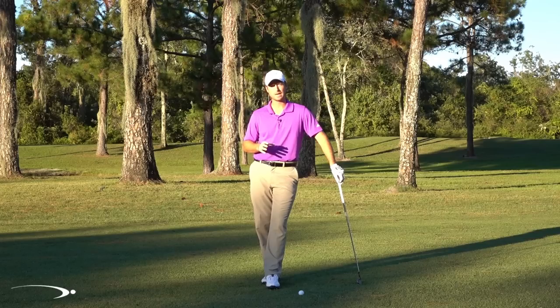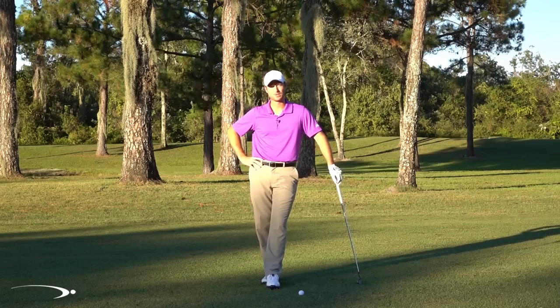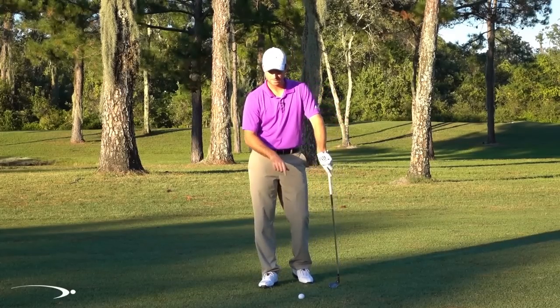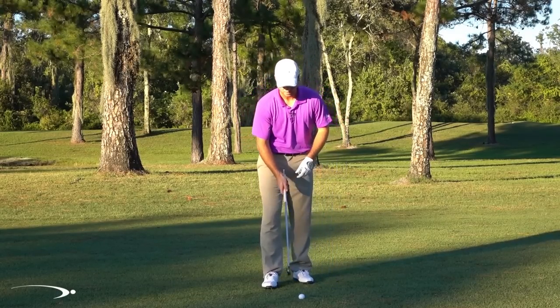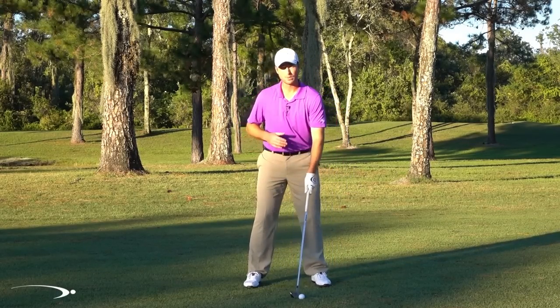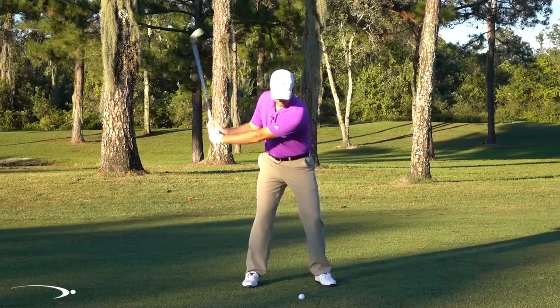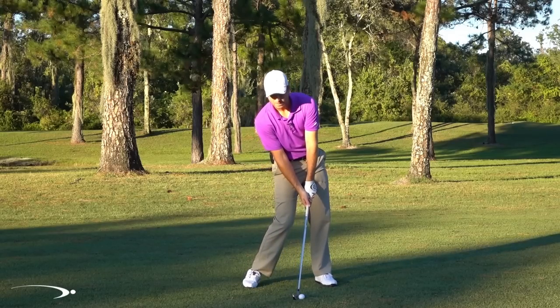Now let's do some drills to actually get this flat spot in your swing. There are three things that contribute to making this flat spot so you can be very consistent. The first is what we cover in our Top Speed Golf system called the stable fluid spine.